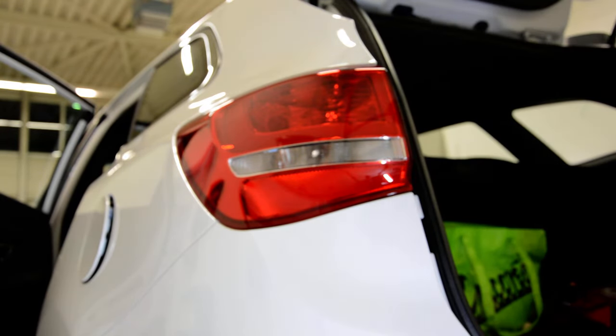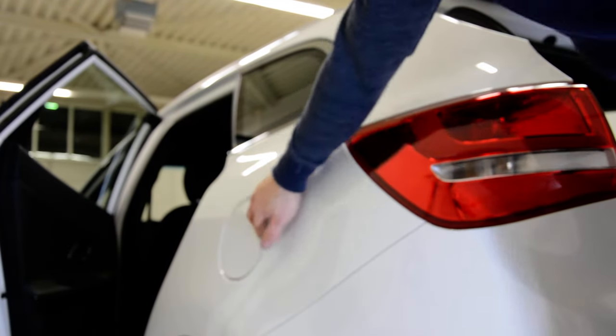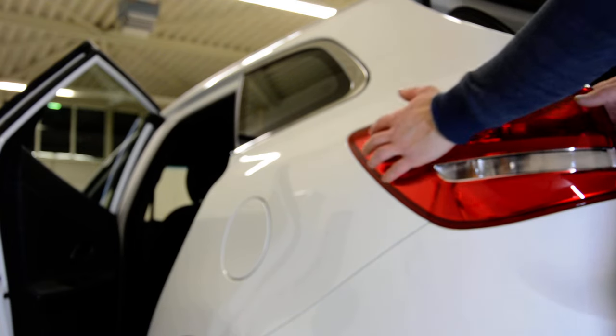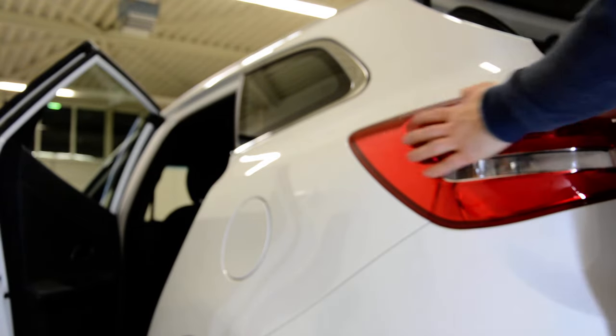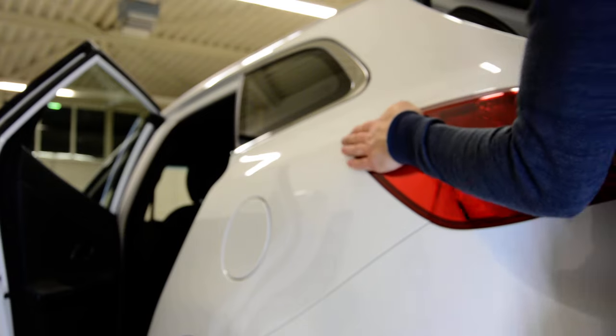Now the tricky part is that you must pull the tail light towards you, like this. A little bit of force. If you have grease on your hands you cannot do it, because your hands will slide. Let's do it — push and pull.